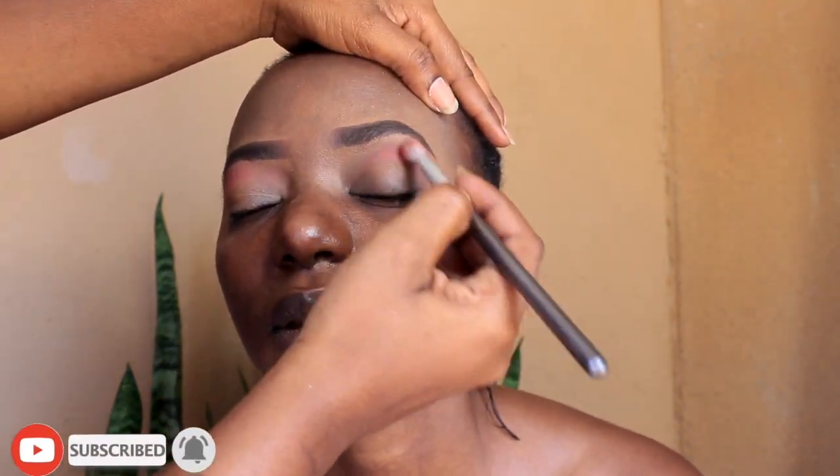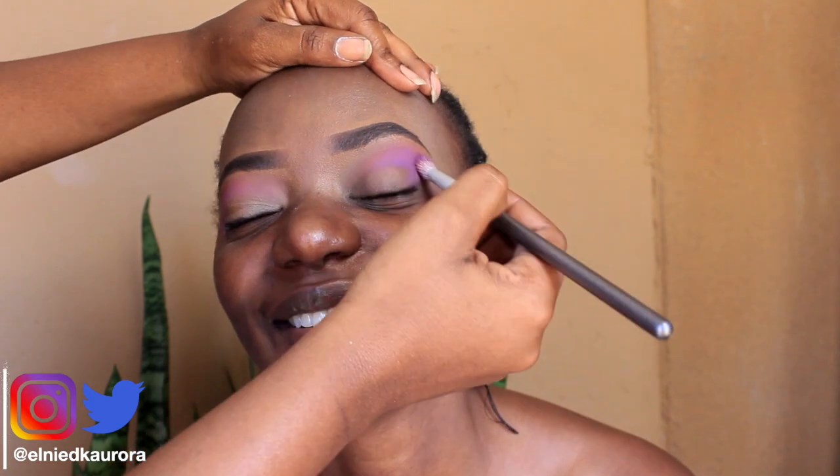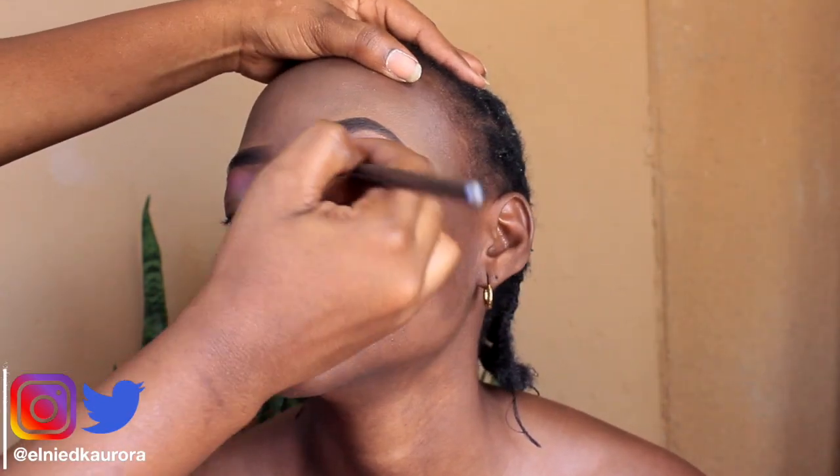Hi guys, welcome back to my channel. If you're new here, please make sure you subscribe. In today's video I'll be doing a makeup transformation on my beautiful model Kim. So I went in with an orange shade as my transition, and on top of that I added some purple just to intensify the outer V corner of the eye.